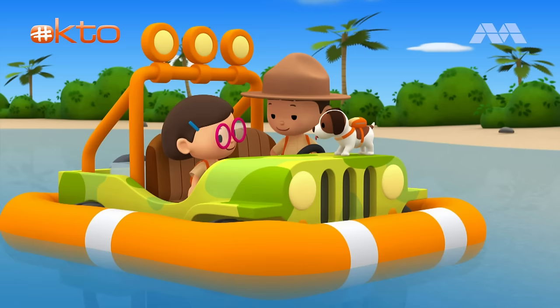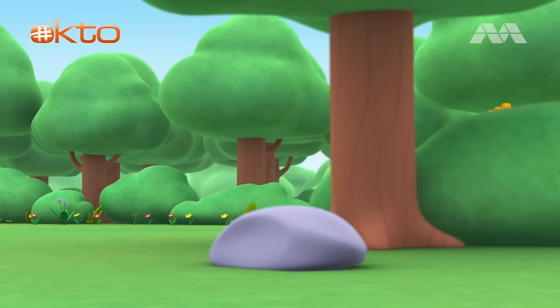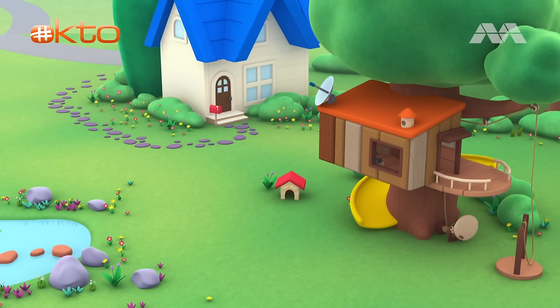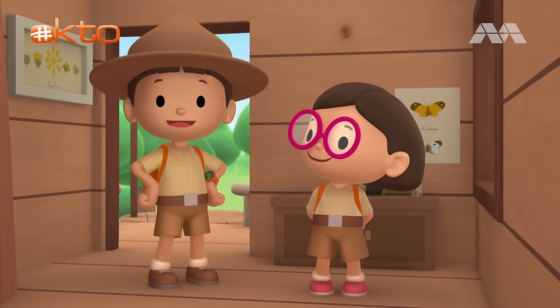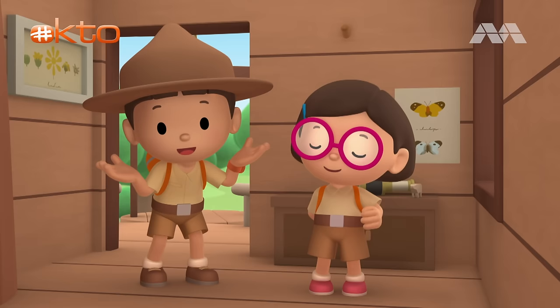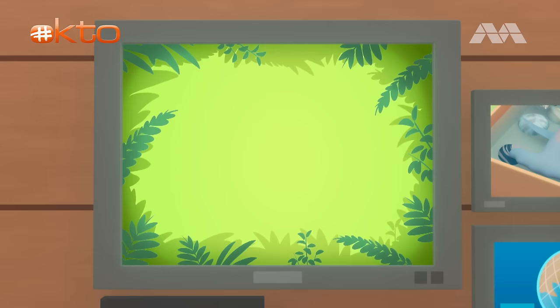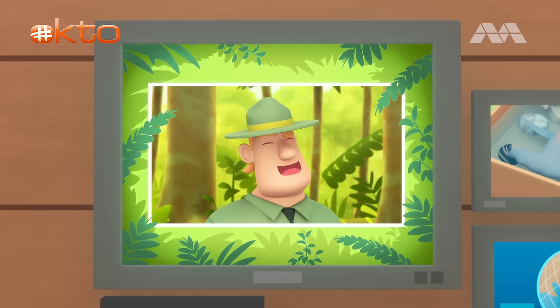We did it! We found the young hammerhead shark's home. Great work, everyone! Yay! Hooray! We found a young scalloped hammerhead shark in our garden. We learned that scalloped hammerhead sharks come from the tropical waters of the Atlantic, Pacific, and Indian Oceans. So we went to the ocean and brought the young shark back to its home. Good job, children! You did it! You are amazing wildlife rangers! Mission accomplished!